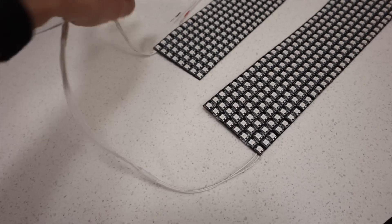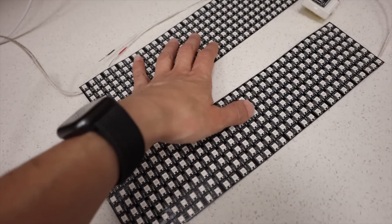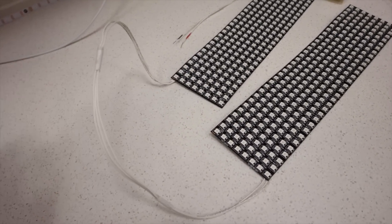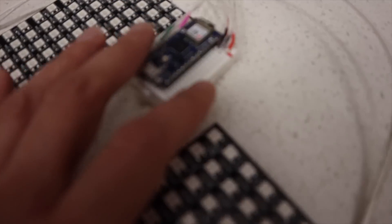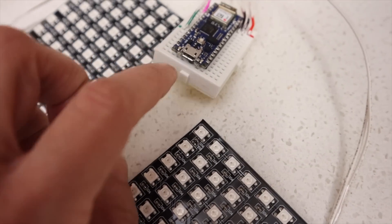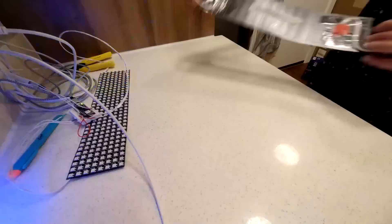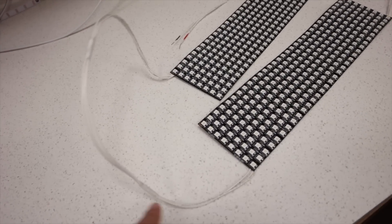I shouldn't have connected these together without a way of disconnecting them, because these are supposed to be in two different cakes and I want to be able to ice them separately. So I'm going to cut this wire and use my little breadboard as a reconnection point, because there is a spare row down here. That will allow me to work with the two cakes individually. This was a dumb idea to have this connected permanently.